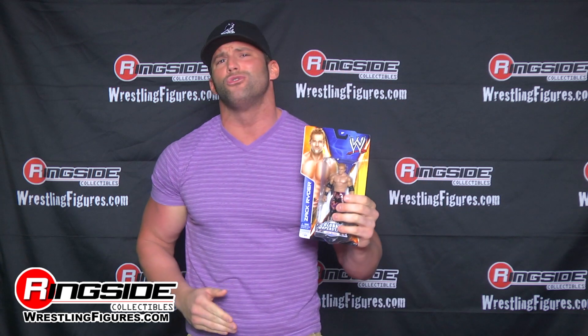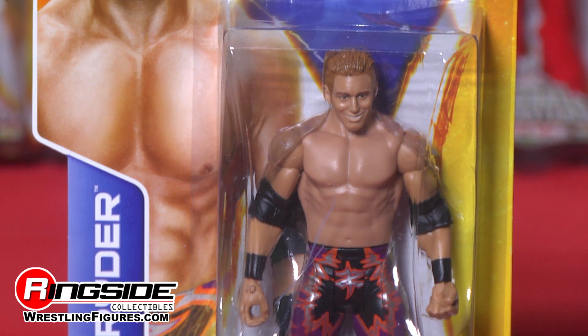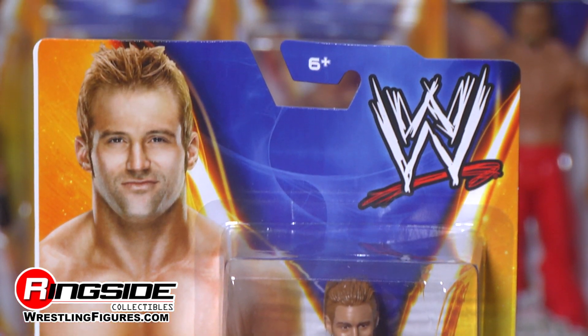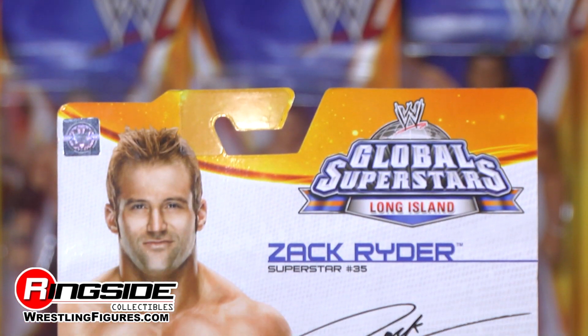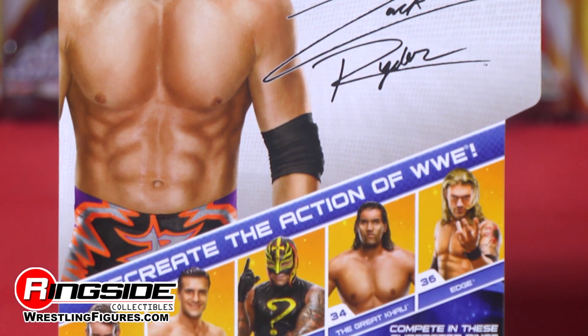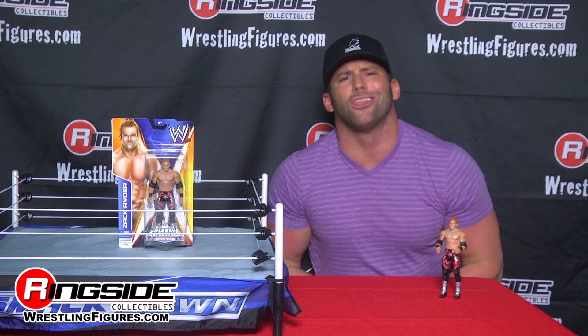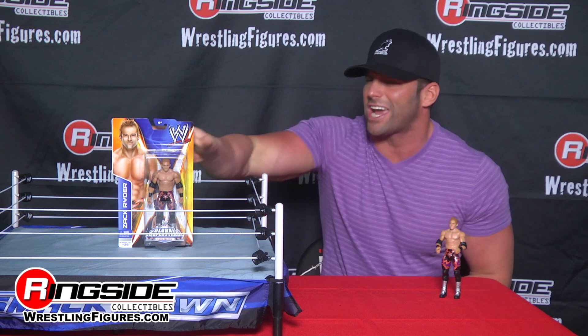Welcome to Ringside Collectibles Figure Insider. I think you know who I am — I'm the Long Island IZ, Zack Ryder, and today we're gonna discuss WWE Mattel Series 40 Global Superstars. I'm repping the LI, Long Island, in this series of Global Superstars. Check it out.